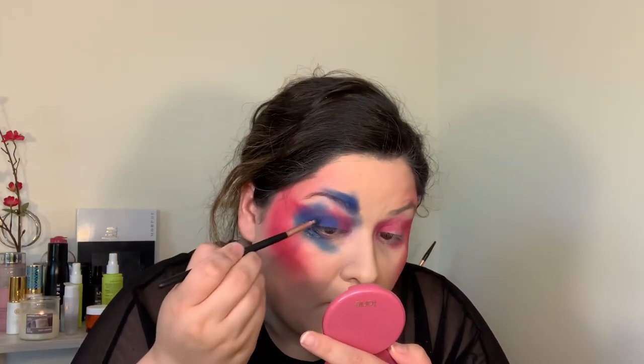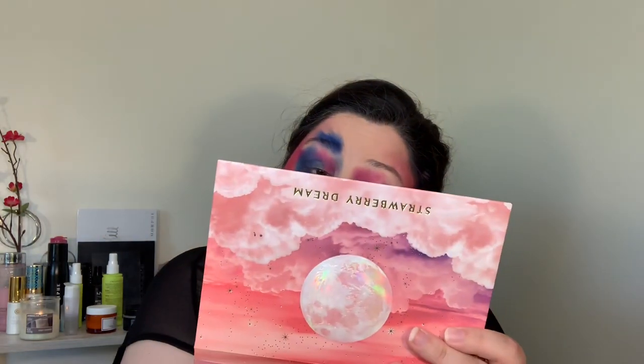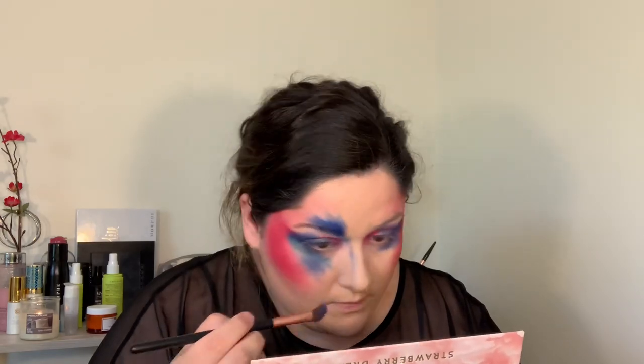Oh yeah, that's exactly what I want going on over here. I'm going to go out here.